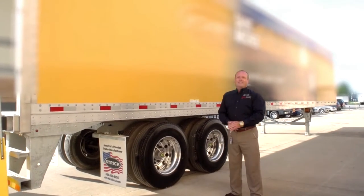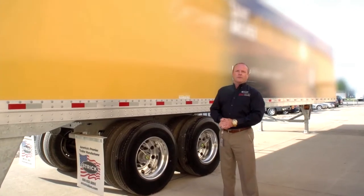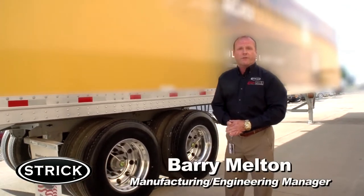Hi, and welcome to Stryk Trailers. Thanks for taking the time to learn about the Stryk FRC, the fiberglass reinforced composite.